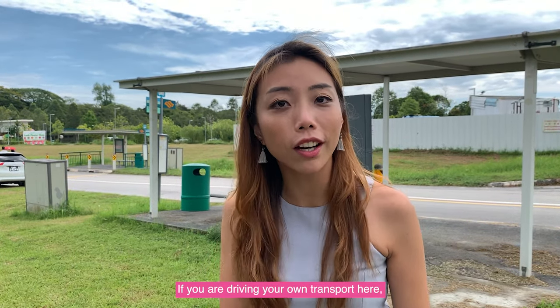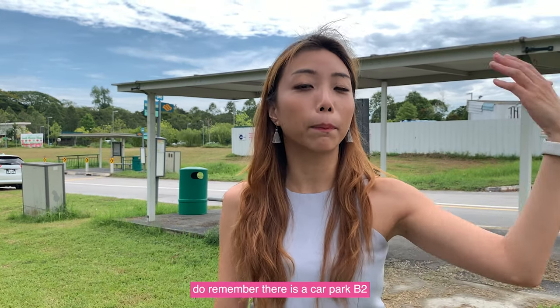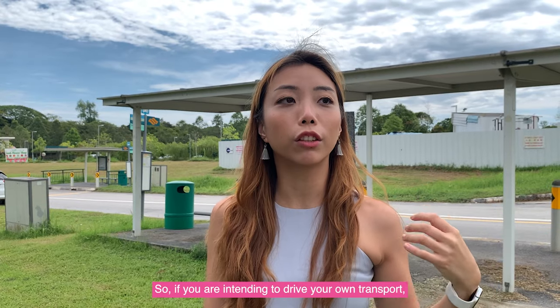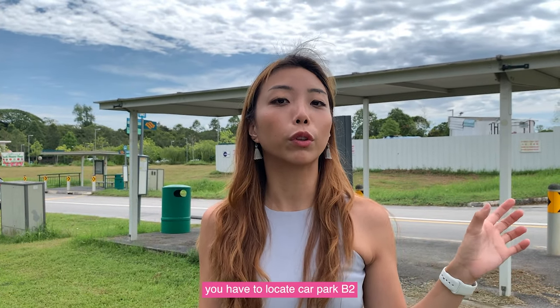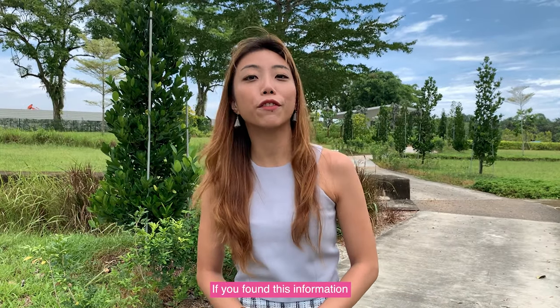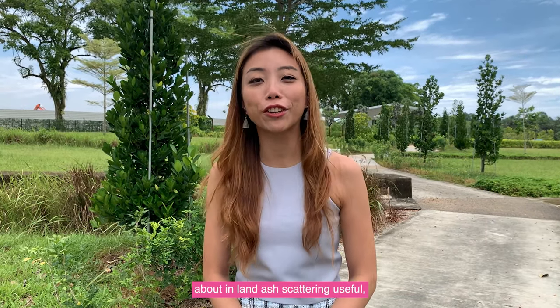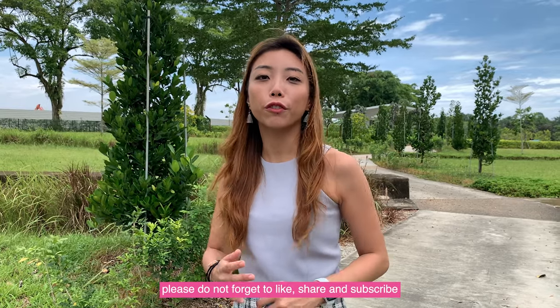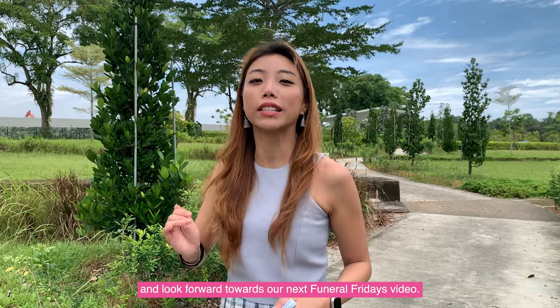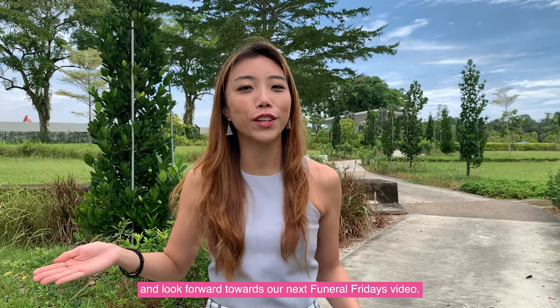If you are driving your own transport here, do remember that there is a carpark nearby — Carpark V2 — which is the nearest carpark to Garden of Peace. So if you intend to drive, locate Carpark V2 and park there. If you found this information about Inland Ash Gathering useful, please do not forget to like, share and subscribe, and look forward to our next Funeral Fridays video. Thank you!